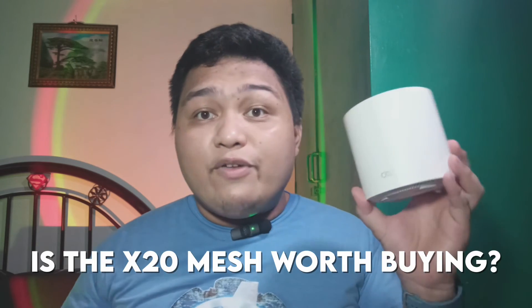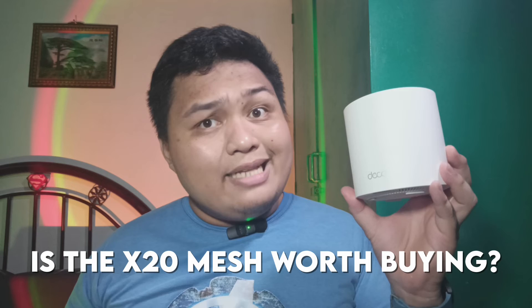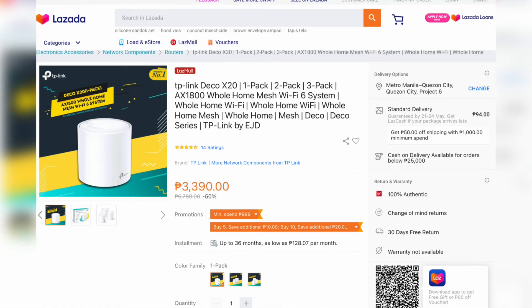With all of the things I experienced on the TP-Link Deco X20 Wi-Fi 6 mesh router, the question is — is this the perfect mesh router for your home? Let's check the price first. At the time of this recording, the Deco X20's price starts at ₱3,390 for a 1-pack, ₱6,290 for a 2-pack, and the 3-pack that I have will cost you ₱8,990. Though you can get this on sale from time to time, like I did — I got this 3-pack for the price of a 1-pack.